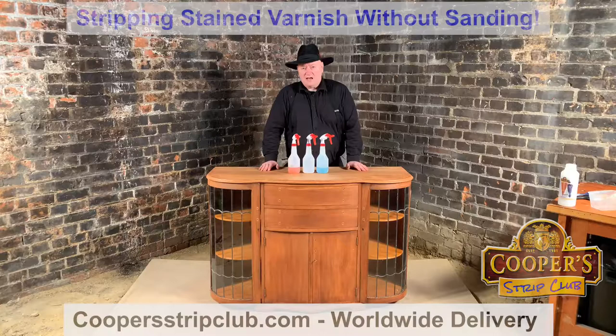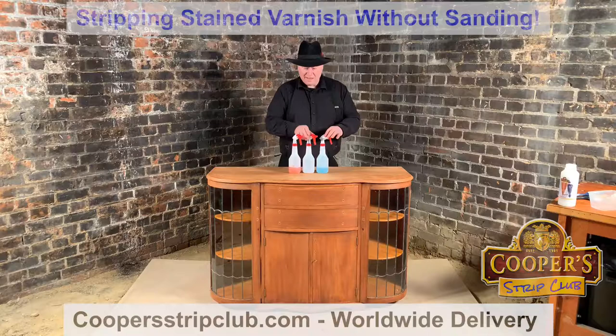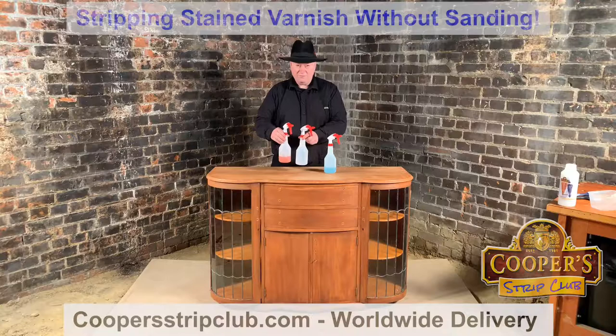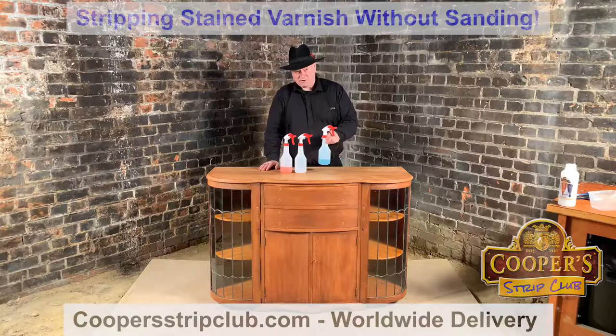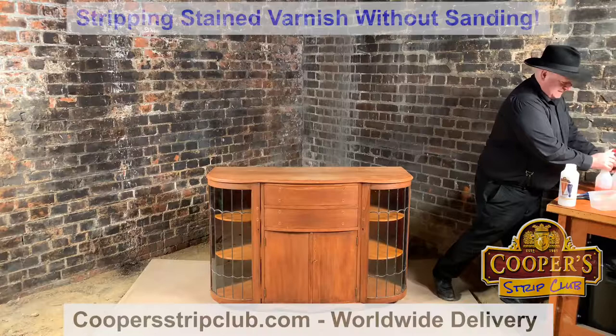Okay, it's tomorrow and the cabinet's now nice and dry. All the flusher's evaporated out of the wood and you can see that it's all gone pale. How much did we use? I've filled these two bottles up to the 500ml mark, so we've used about three quarters of a litre to strip it and about 300ml of the flusher. So you can do a lot of stripping with a litre. You can see all that on the website.